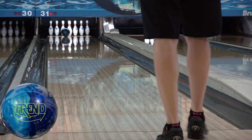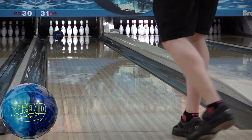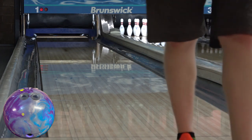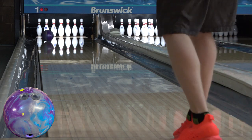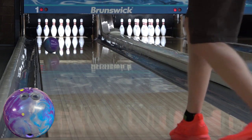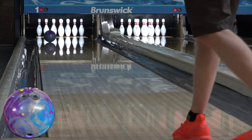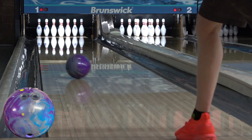The Zen to me shapes a lot like the Trend — a very continuous arc, or like a Pearl Phase 2. It's quite strong for a shiny ball, a little deceptively strong. You'll definitely want some volume out there for it. It'll play on most fresh house shots or as the first shiny ball down from a stronger sanded ball for either league or tournaments. It's one of those balls you've seen everywhere — they're on league racks, we've seen them on TV — so it's well deserving of the hype and praise. It's become one of those bag staples for a lot of people, like a High Road, Phase 2, or IQ Tour Solid. It's very versatile and seems to cover a lot of spots in the bag.